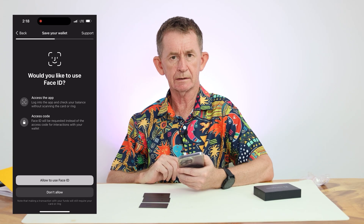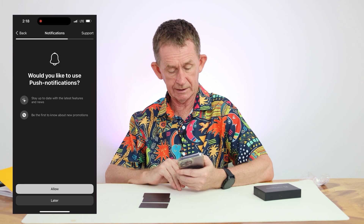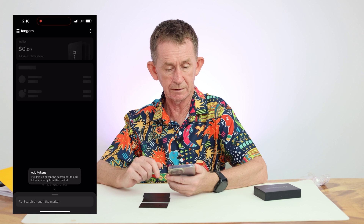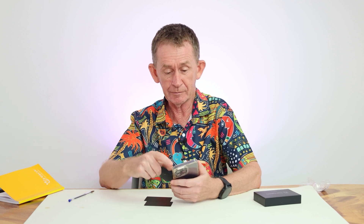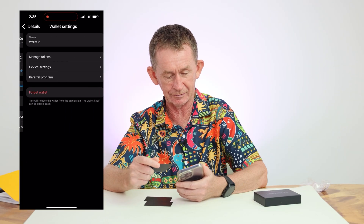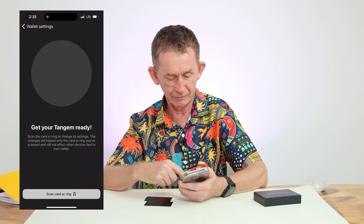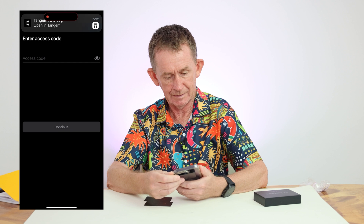You can also use Face ID for quick access. You can see the wallet information on screen, and the wallet shows all three devices linked. Under device settings you can manage your cards — press that, then scan your Tangem card to authenticate.